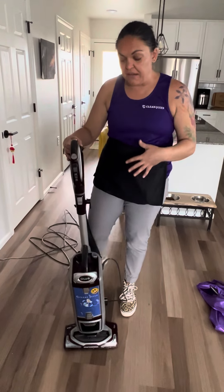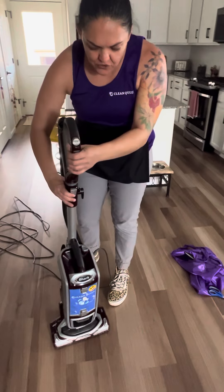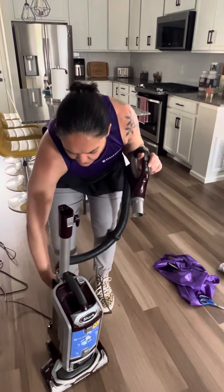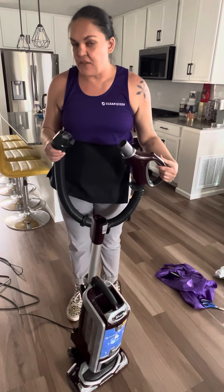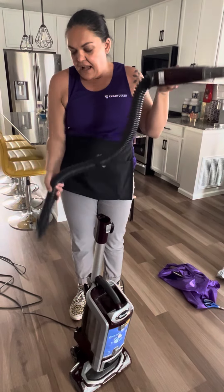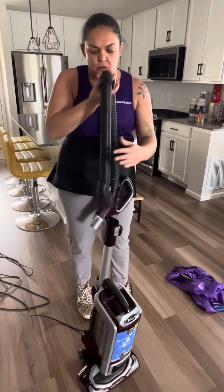Okay, I want to show you guys troubleshooting for when you have a clog in your vacuum. First, you can take the wand off from the top and the hose off back here, and this will be one of your first places to check. You just want to look in both places and see if you can see a clog on either side. You can shake it out a little bit — just make sure you're not letting this piece hit the floor.